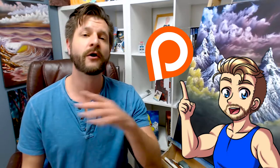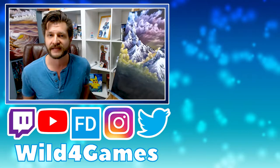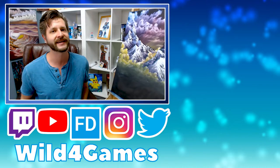Once again, guys, my name is Wild. Hopefully you learned something and had a good old-fashioned time here. I will see you in the next painting tutorial coming up real quick. Take care. Peace.